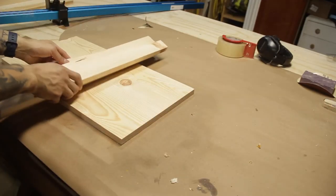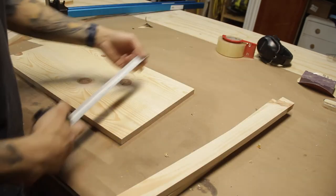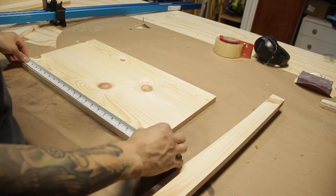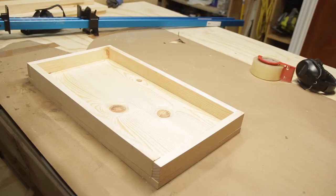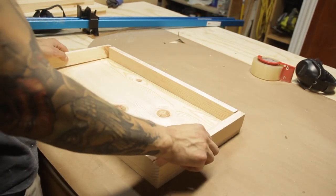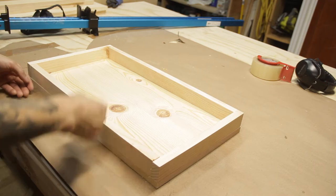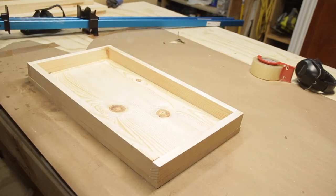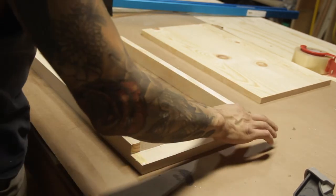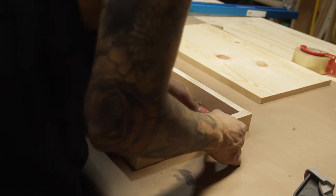Now that the glue has completely set, the next thing we have to do is get the exact measurements of the top to make the skirt for the base. Once I know the measurements, I'll take these strips over to the miter saw and cut them to size. I made these strips out of the cut-offs from the 2x10 and cut them down to 1x2s. To assemble the skirt I'm just using butt joints with glue — and this was already the next night, so I'm going to let this sit overnight. By the time I get back tomorrow, this should be completely sturdy with just the glue itself.